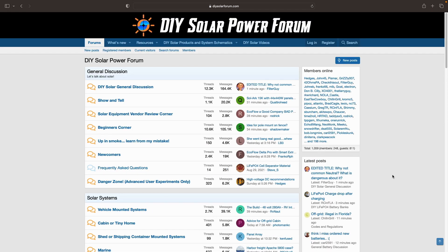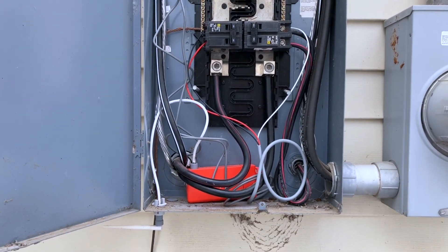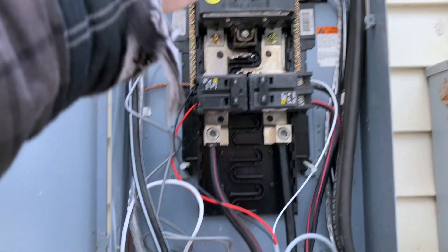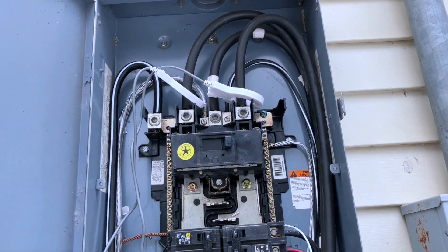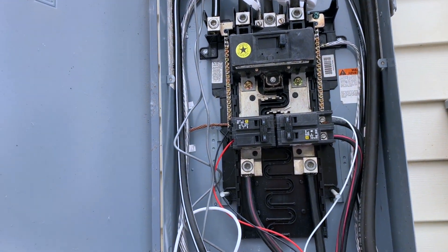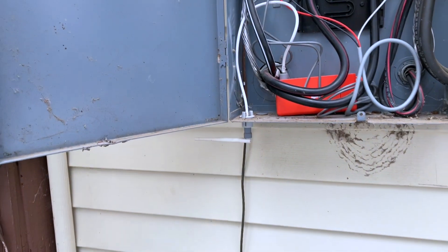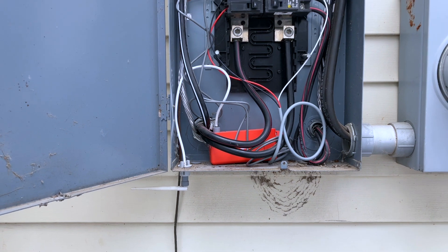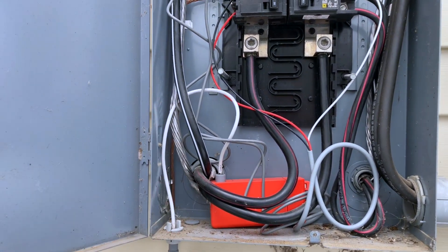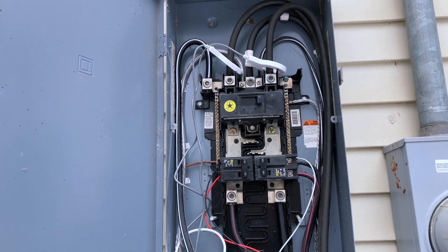Here's a look inside my main service panel. Down at the bottom is where the Sense monitor is actually sitting, powered by a double-pole breaker. It has lines running up to two CTs off the main lines coming from my meter. The antenna comes out the bottom of the box for Wi-Fi access. The orange box, the antenna, the power, and the two CTs up top — that's really it for the hardware install.